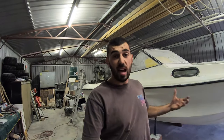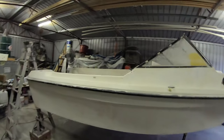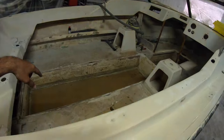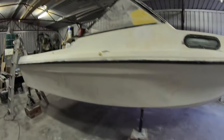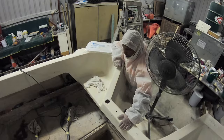Hey guys, welcome back to probably the last episode before we get the boat painted. We've sanded it all back, we've fiberglassed the floor, we're going to do some flow coating, we're going to finish the bottom and get this thing to a booth. So I hope you guys enjoy. What's the plan tonight Billy?